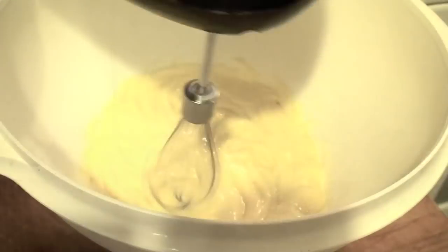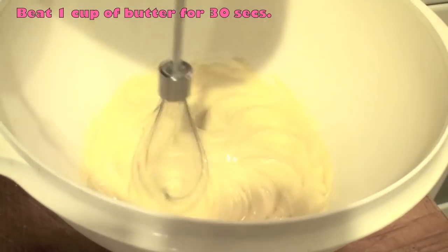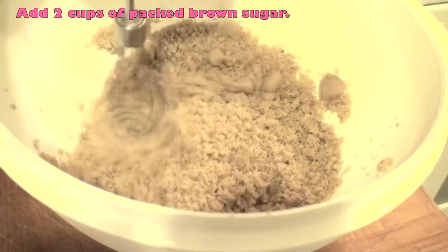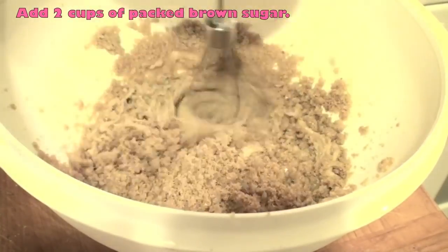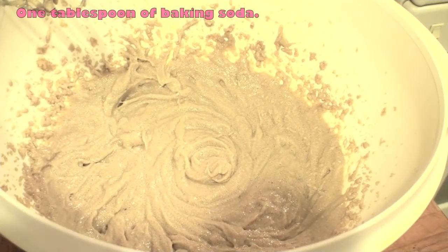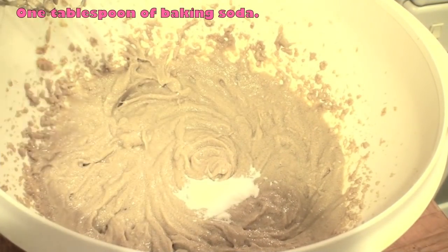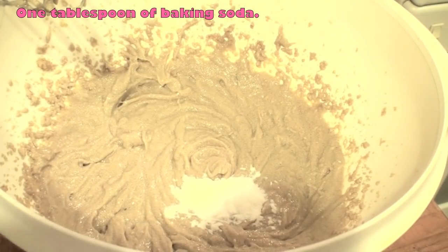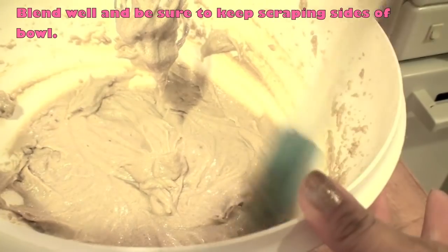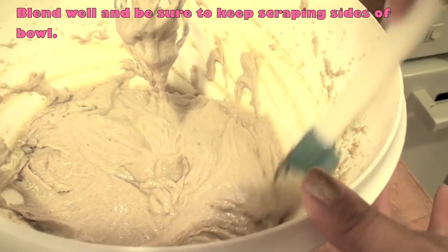Set aside two tablespoons of butter in a mixing bowl. Beat one cup of butter for 30 seconds and then add two cups of packed brown sugar. Mix it in very well and make sure that you add one tablespoon of baking soda, then continue to mix. Blend well and make sure that you also keep scraping the sides of the bowl.